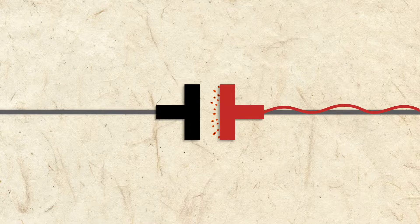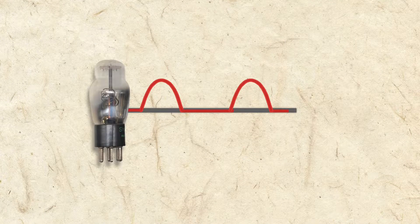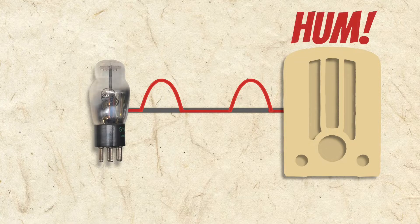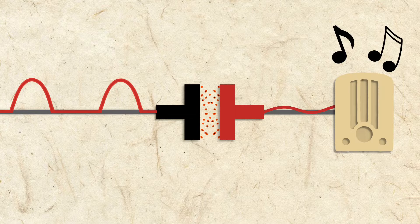This allows capacitors to smooth a pulsing signal, and that's just what C23 and C24 are for. As voltage leaves our rectifier tube, it's pulsing because half of the AC signal has been removed. If the pulsing voltage is introduced into the radio signal, it will be heard as a loud hum. By smoothing the pulses, C23 and C24 filter the hum so we hear just the radio signal.